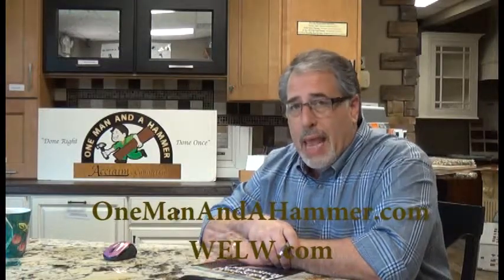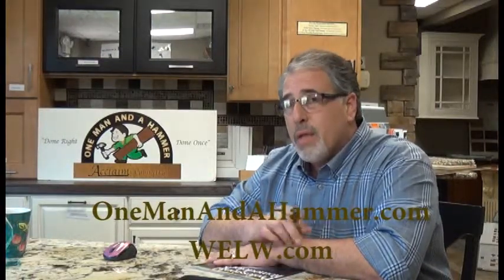Are you considering a bathroom remodel? If you are, one of the decisions you're going to have to make is what you want to put on the walls around the tub or the shower. Hi everyone, Bob Gilles with One Man and a Hammer and OneManandaHammer.com.